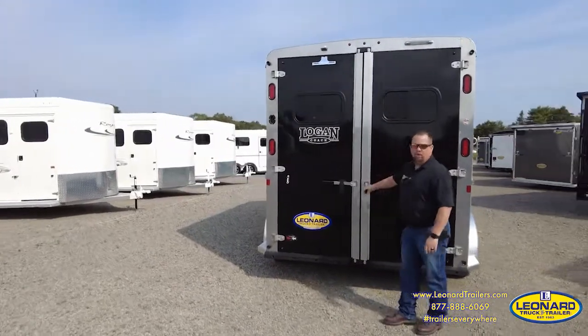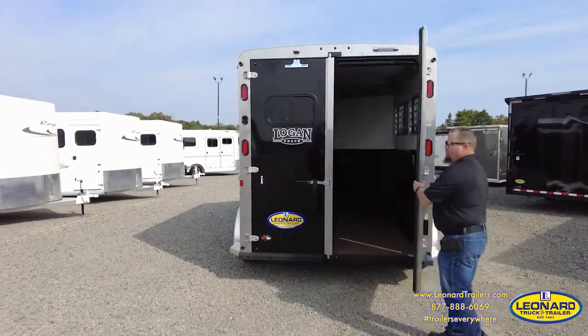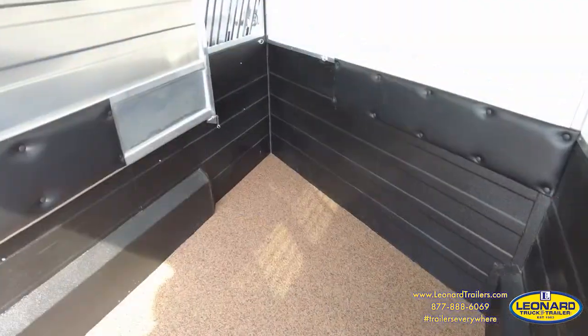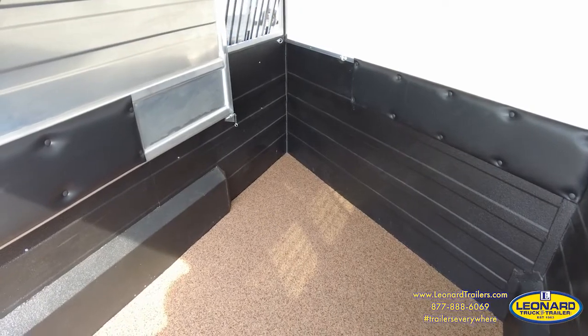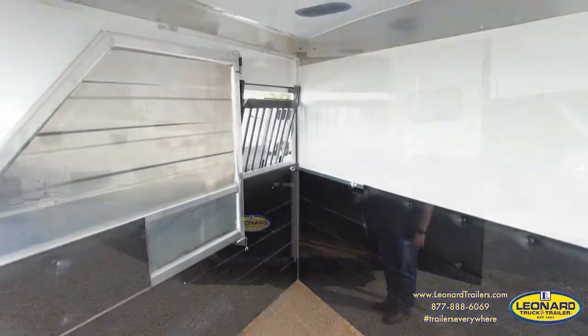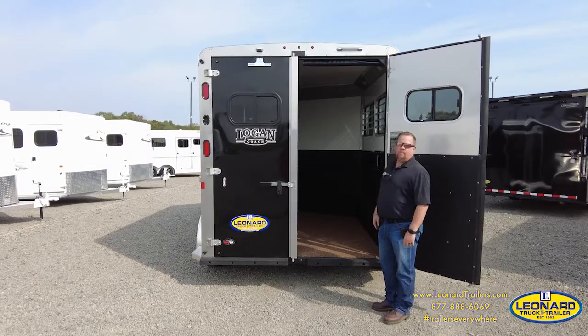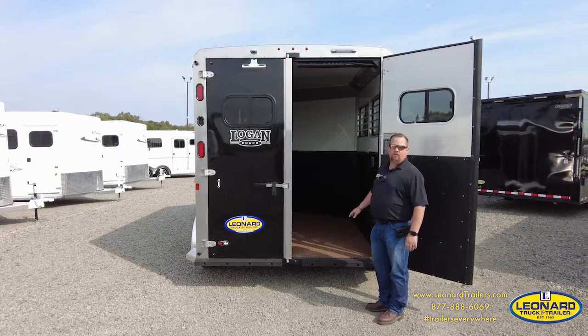You have top to bottom full-length cam bars for extra strength and security, a rubber seal, and Logan Coach's whiz-proof floor, which essentially means you're never pulling a mat again. The moisture runs through the floor, down to the ground, and keeps your trailer cooler and dryer.